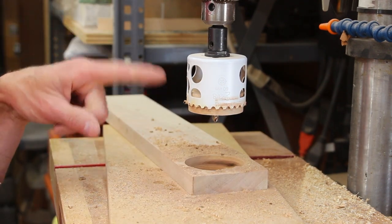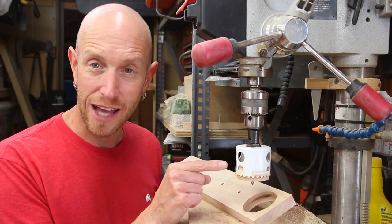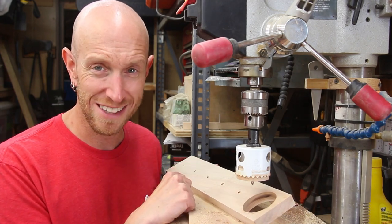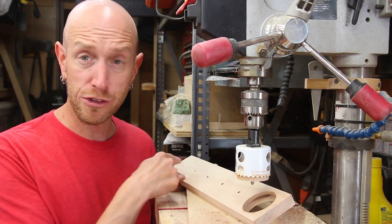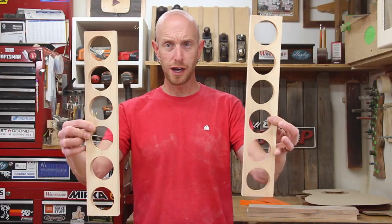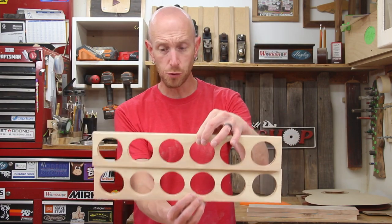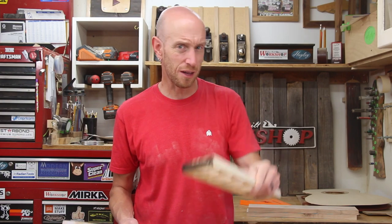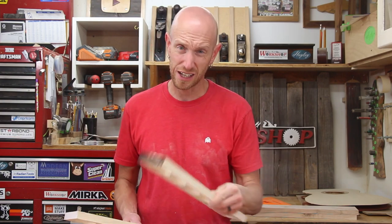That's hot, don't touch it. Note to self: do not touch hot hole saws. That was pretty toasty. I'm just going to repeat that exact same process so that when we're done we have two identical swiss cheese pieces of wood. Who likes swiss cheese? It's not my favorite but I don't mind it on like a burger or something.